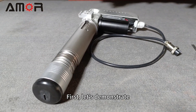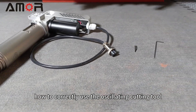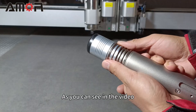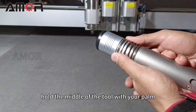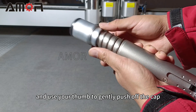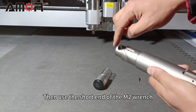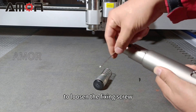First, let's demonstrate how to correctly use the oscillating cutting tool. Step one: properly installing the blade. As you can see in the video, hold the middle of the tool with your palm and use your thumb to gently push off the cap. Then use the short end of the M2 wrench to loosen the fixing screw.